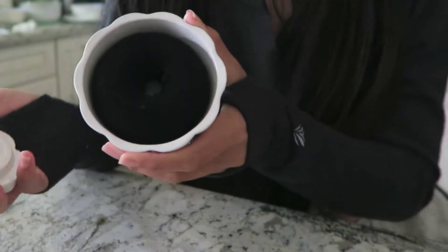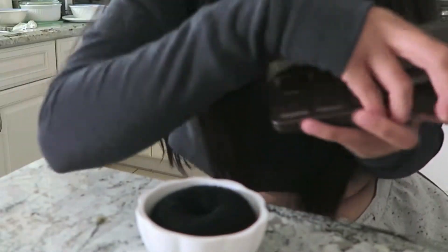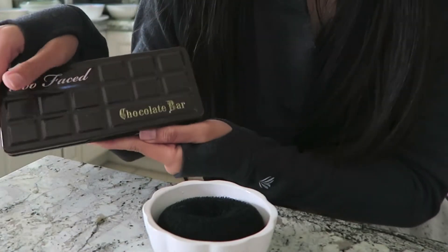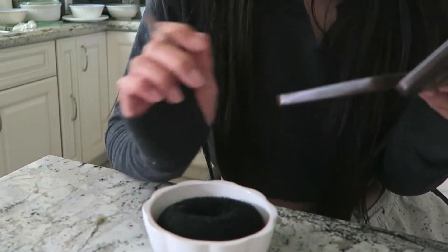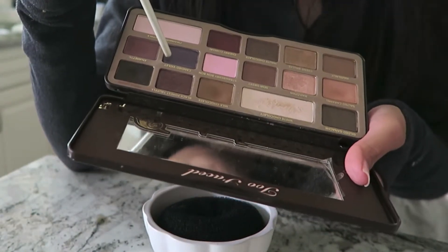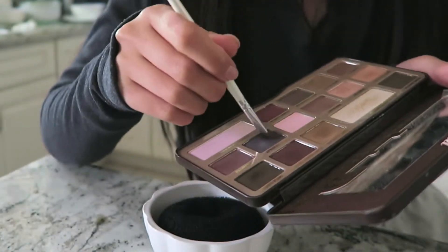So we're gonna test it out. I haven't done this before — I don't know what I'm doing — but let's see if it works. I have my jar with the little sponge, which is a little wet because I washed it yesterday, but we'll test it anyway. I have a palette — this is the Too Faced Chocolate Bar, an oldie but goodie. Let's go with this purple color right here.